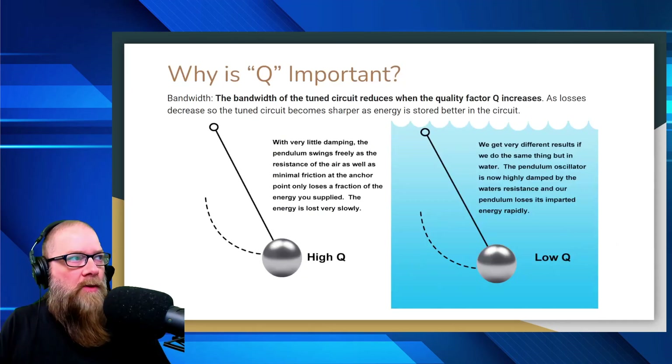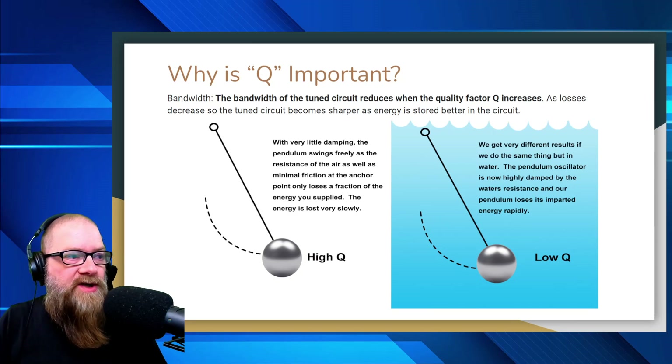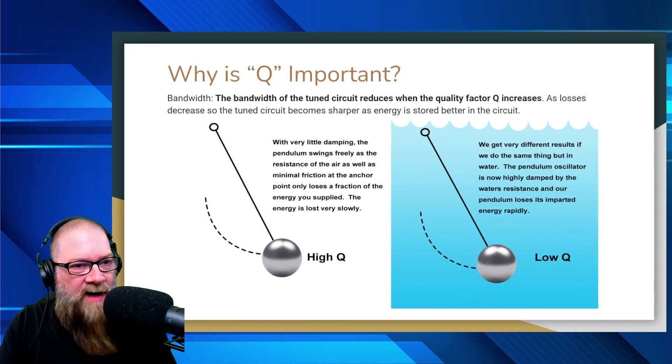So why is Q important? Bandwidth. The bandwidth of the tuned circuit reduces when the quality factor increases. As losses decrease, the tuned circuit becomes sharper as energy is stored better in the circuit. On the left side we have an example of high Q, and on the right side is an example of low Q.